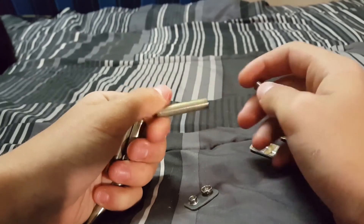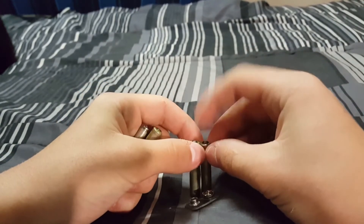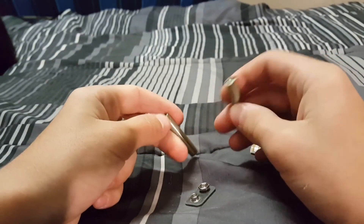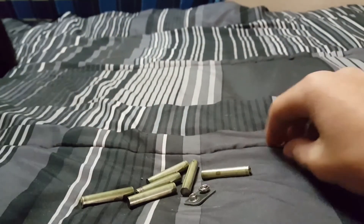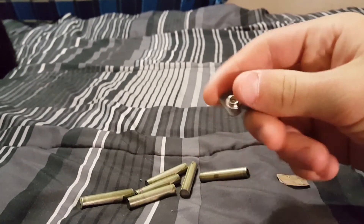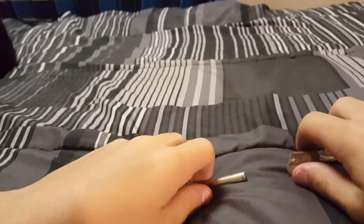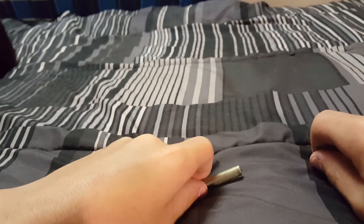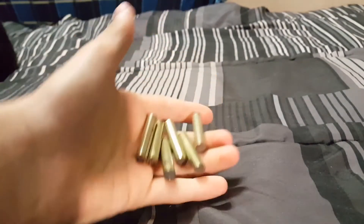I've tried them out in other things that take AAAs and they aren't quite as big as you think. Anyway, that is what's inside. You also get these terminals, which connect the batteries together to make one circuit. And this right here is the actual terminal part. That's what's inside of 9-volt batteries.